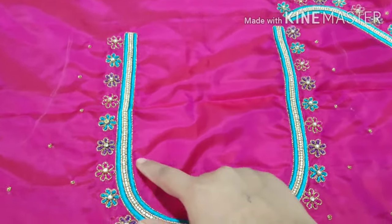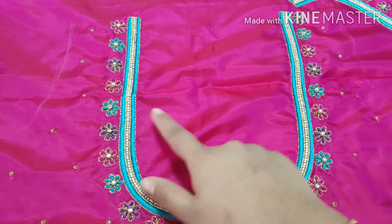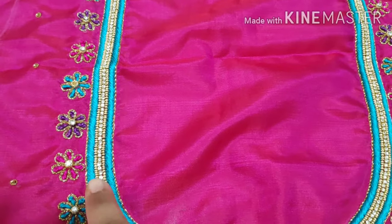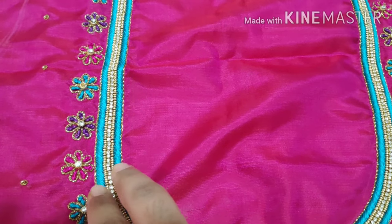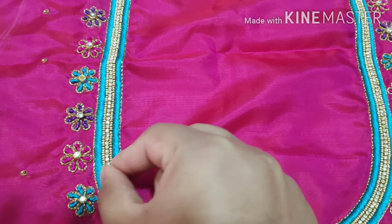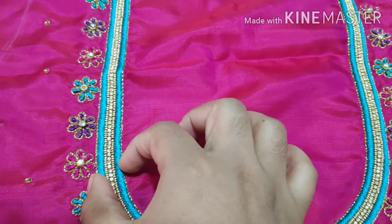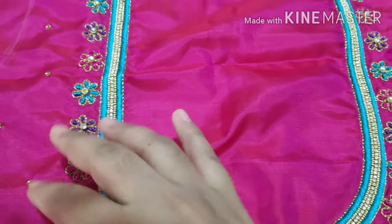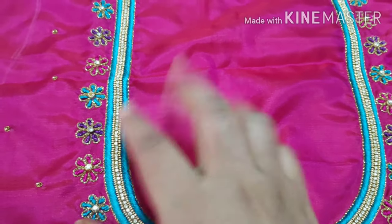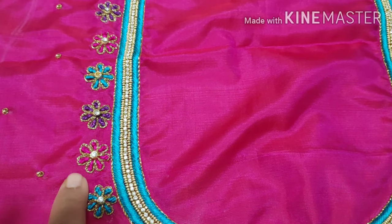If you look at this, you have embossed filling work. There is embossed thread work — you can use embossed thread work, you can use the threads, you can use beads. If you look at the first one, it is embossed thread work. There is a line of sugar beads, stone chain, sugar beads. Then you can use embossed thread work.